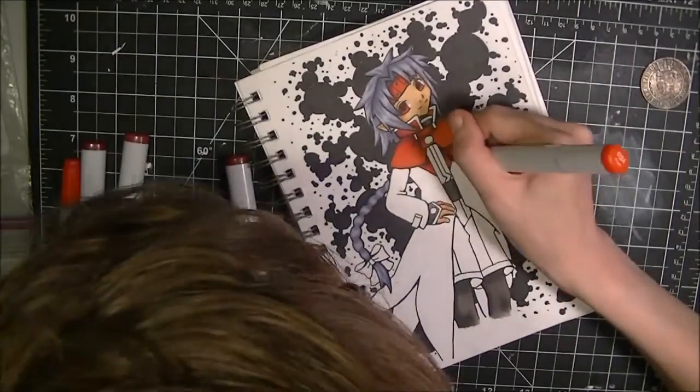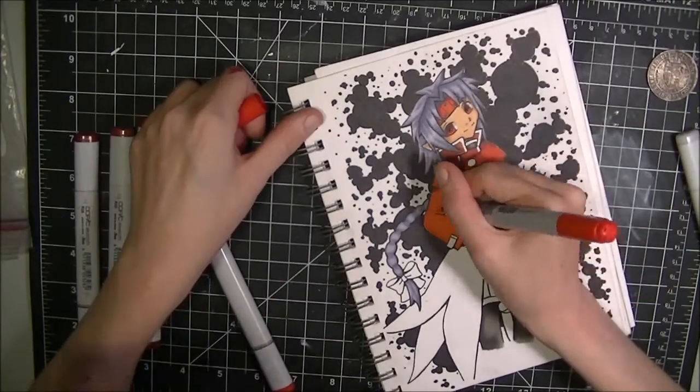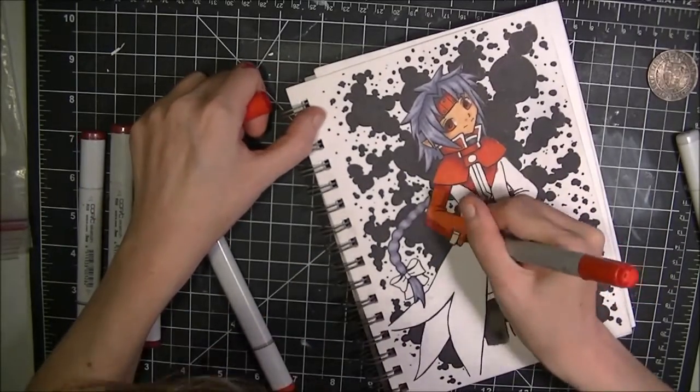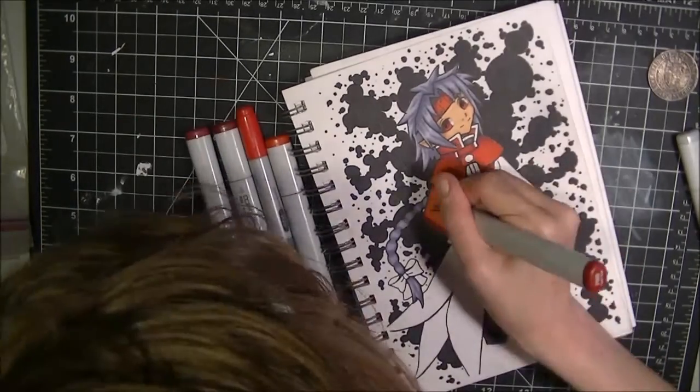I was very hesitant to actually color in all the red because I was thinking, am I gonna spread it? I hope to God I don't spread it. Please don't spread. And thankfully I wasn't able to spread it. So yes, awesome.